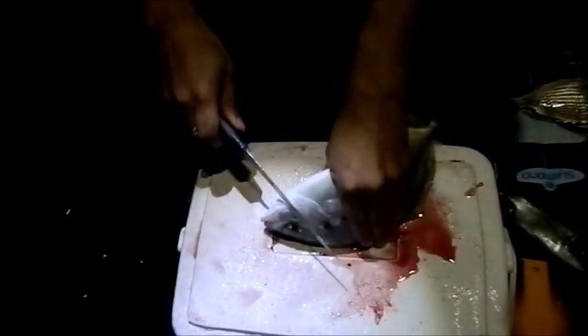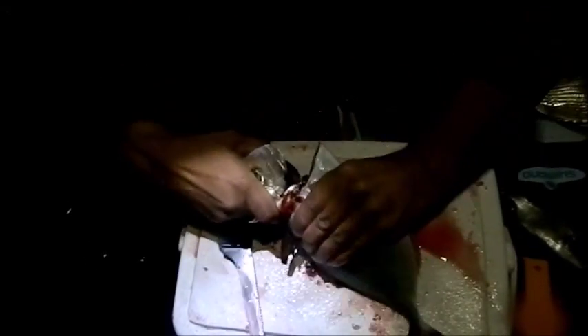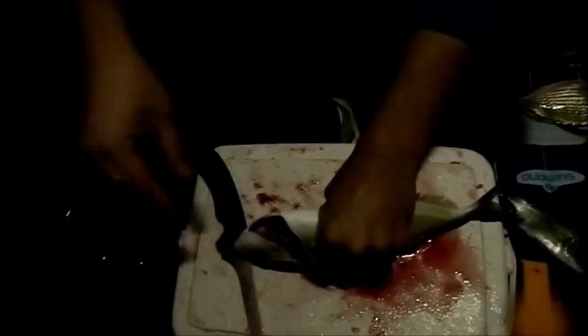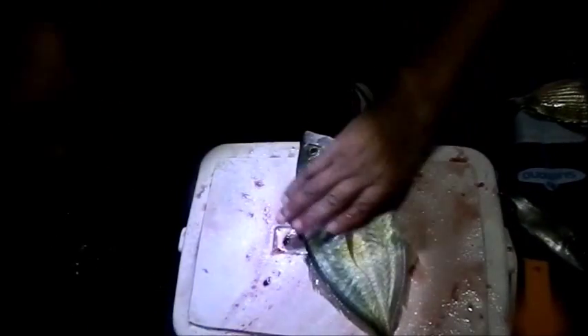Alright guys, this is a little tutorial — I'm gonna fillet one of these trevallys, just gonna show you how. First I'm gonna kill it, and that's by slitting it and then snapping its neck so the animal passes away. Once its neck is snapped, it's dead — any twitching after that is just nerves. Once you've bled it and snapped its neck, it's well and truly dead.